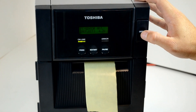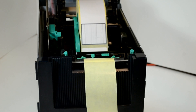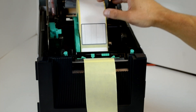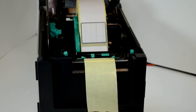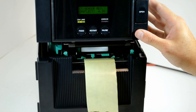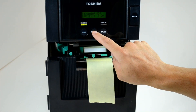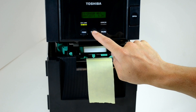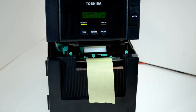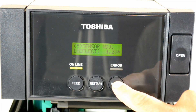Now open the printer and check that there is a label under the sensor, and then partially close the lid. Then press and hold the restart button until an asterisk appears to the right of the head voltage. Then press the pause button to move on to the transmissive sensor.